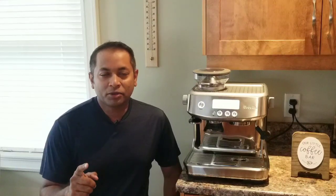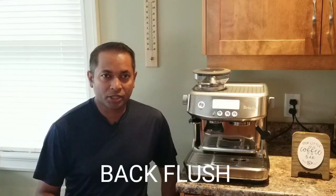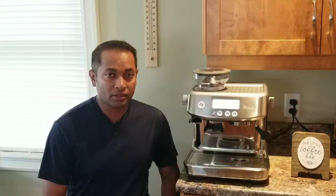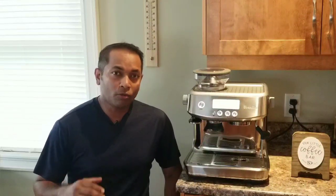Welcome back guys, today I'm going to talk about back flush — how to do back flush in the Barista Pro. Back flush is very similar to the flush cycle, clean cycle, or 'clean me' cycle in the old Barista Express. It is similar, but back flush is something that you do every time if you're making coffee.